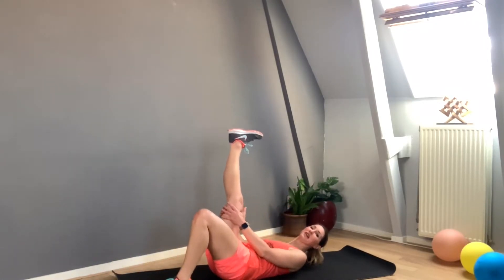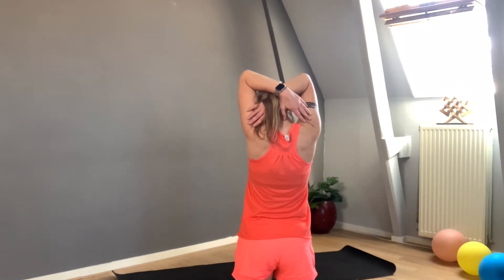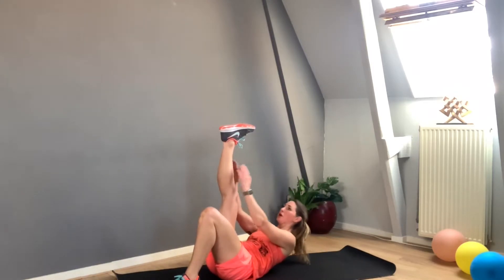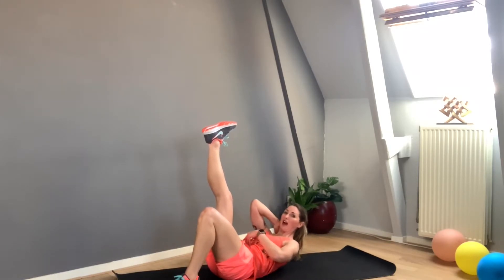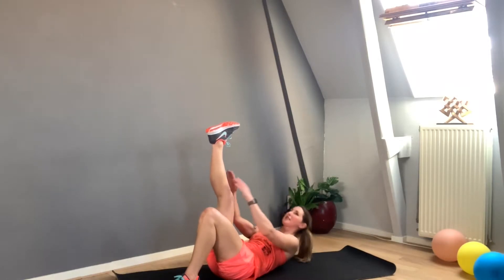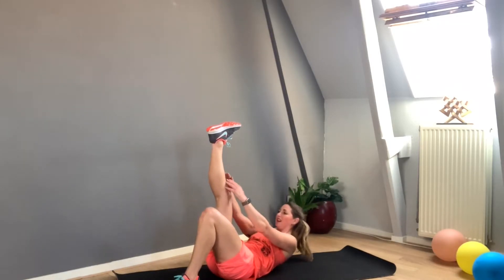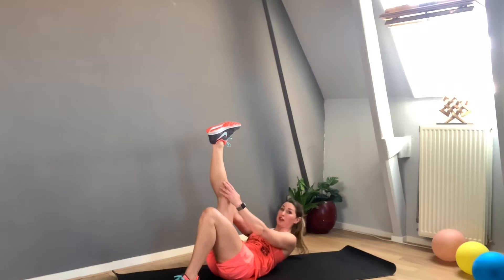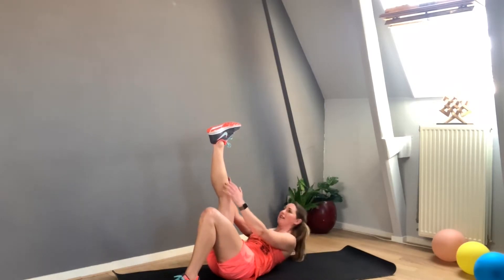I'm going down to the mat again, right leg up. It's completely okay if some people start to pull their heads — if this is the case, please hold the neck, or cross your hands on the shoulder blades. You can also put your hands on your belly to really feel what's happening. Let's go — one, two, three, four, five. Seven, eight, nine, ten — try to freeze your leg. Eleven, twelve, thirteen, fourteen, fifteen, sixteen, seventeen, eighteen, nineteen, twenty.